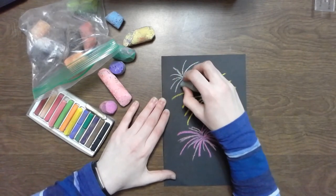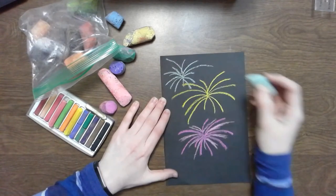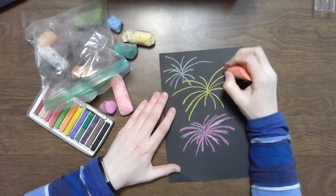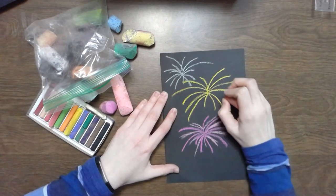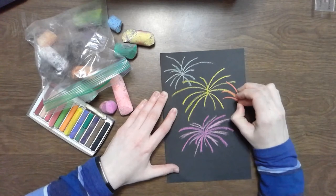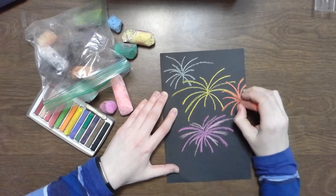Now fireworks sometimes are blasting off at the same time, so I'm going to add some to the background. And if you didn't want to do this on black paper, you could do this on your driveway or on the sidewalk.